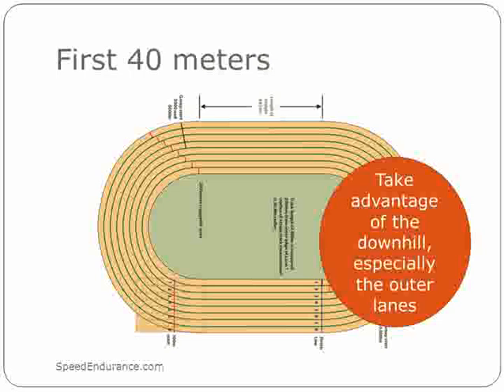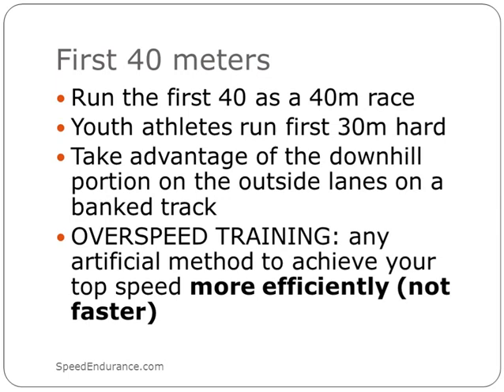For the first 40 meters — and as I mentioned in the 300, you want to take advantage of that downhill, especially if you're assigned the outer lanes. I teach my athletes to go pretty much all out: run the 40 as if it's a 40. Don't save yourself because any unused ATP-CP energy will never come back to help you — use it or lose it. The downhill segment is like overspeed training; you want to use any artificial means to achieve your top speed more efficiently, which is why we train downhill with pulleys, ropes, or strong winds.